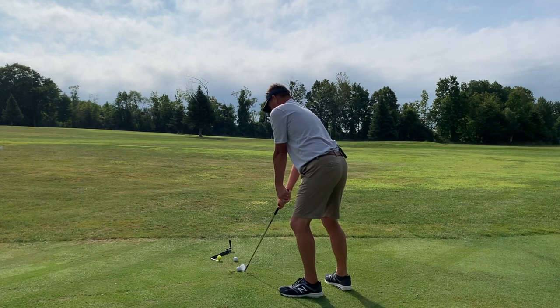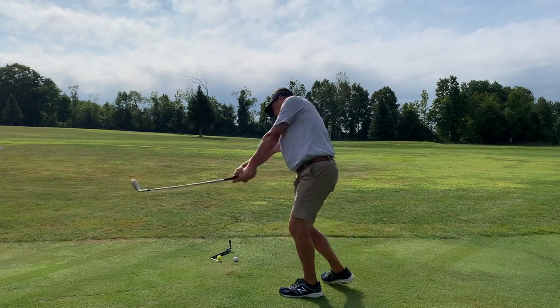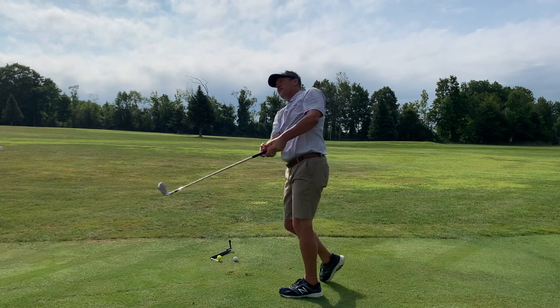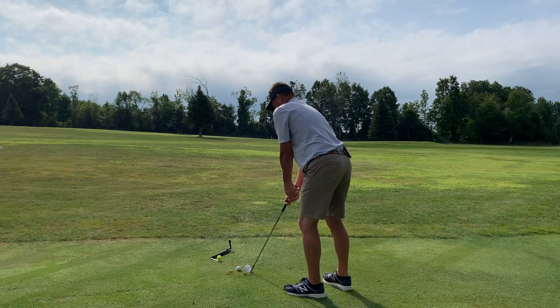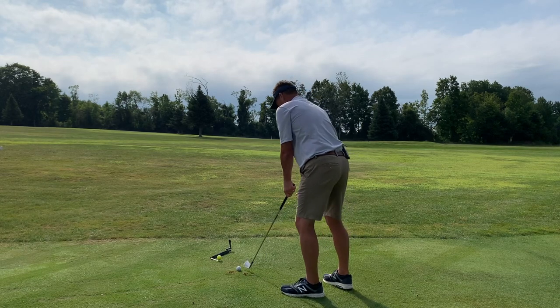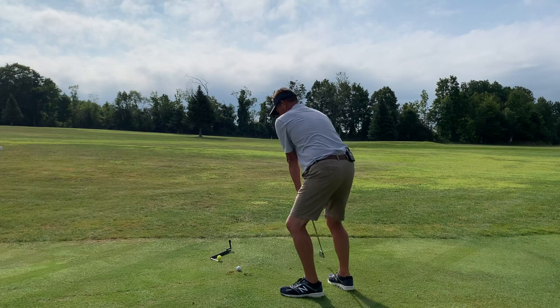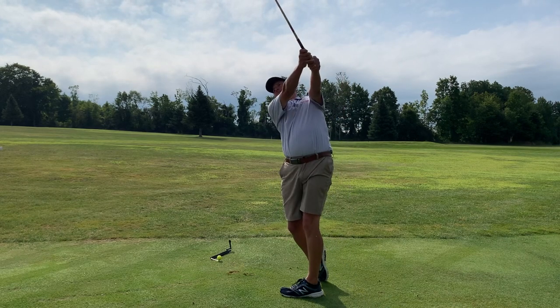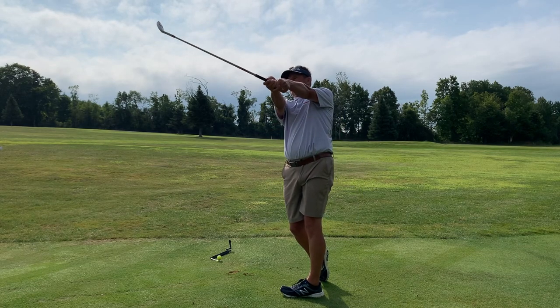I encourage people to use maybe a pitching wedge, nine, or eight iron for this exercise, so that we're not taking super full swings yet. We're gradually easing into fuller golf swings. Again, the finish position right up here.